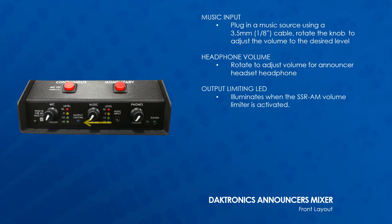The output limiting LED illuminates when the limiter is activated and the audio level exceeds the limiter threshold set on the back, limiting the audio output level. The green power LED lights up when the Announcers Mixer has power.